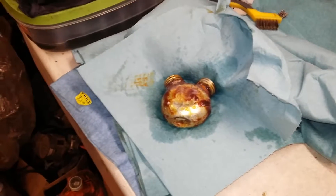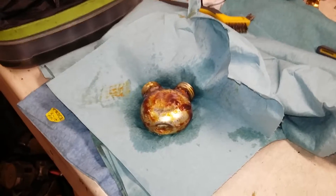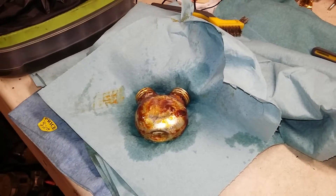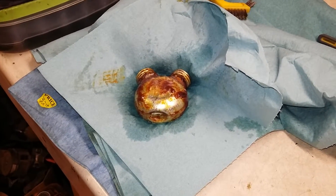Then reapply the WD-40 and everything. This won't completely remove it — it'll just take off the really heavy, sticky layers of it and make it softer and easier to work with. I hope you guys enjoyed this tip.